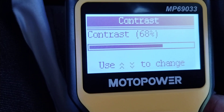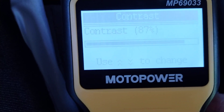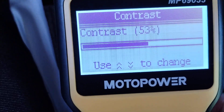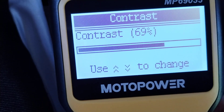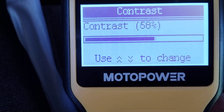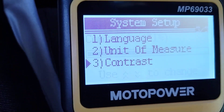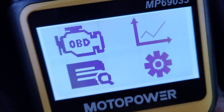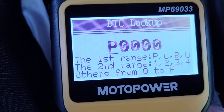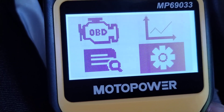Let's check the contrast. After adjusting, that's probably best with the default setting. Out of settings now — you have your diagnostic trouble codes lookup. You can also just look them up online, but that's pretty useful.